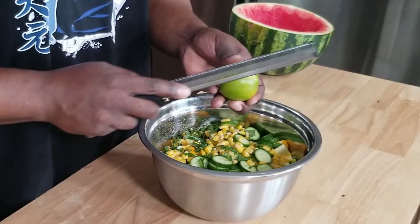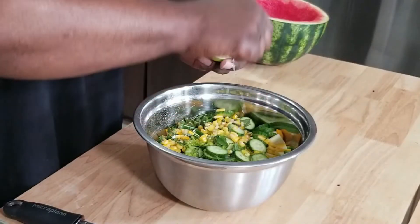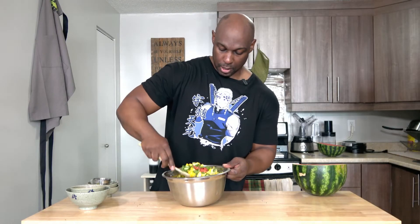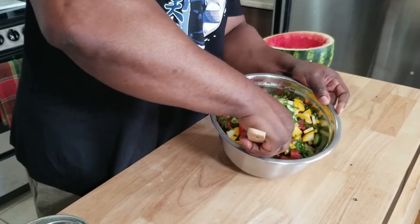We are going to add in the zest of one lime and the juice — squeeze that right in there. A little bit of juice from an orange, a little salt and pepper. Now we just take a big spoon and mix all of this wonderful goodness. This is so nice.